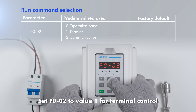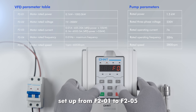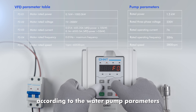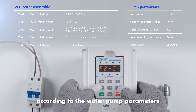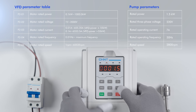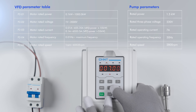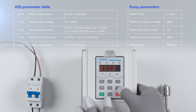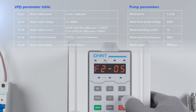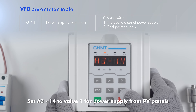Set F002 to value 1 for terminal control. The LOC REM indicator is on. Set up from F201 to F205 according to the water pump parameters. Set A314 to value 1 for power supply from PV panels.